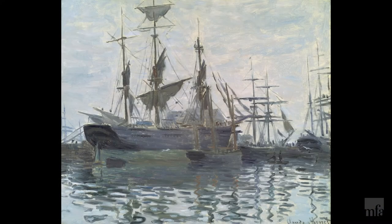For today's demonstration I'm going to interpret an oil painting by Claude Monet titled Ships in a Harbor. My name is Marion Eismann. I'm a studio art instructor for the Museum of Fine Arts Boston. You can check out more of my work on my website, and if you like, follow me on Instagram at Marion the Board Artist. Let's get started.